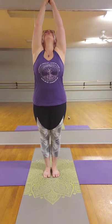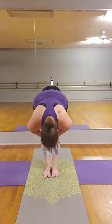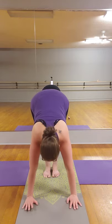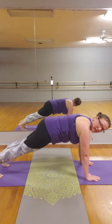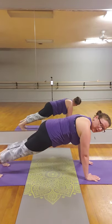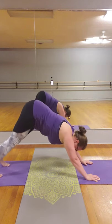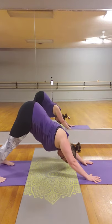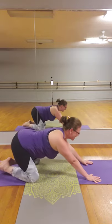Inhale the arms up overhead, reaching up towards the sky, opening the heart center. Exhale, forward fold. Inhale, half lift. Exhale, fold. Stepping back to plank position — hold a nice strong plank, so the hips are not too high and not arching low. From here the hips go back into the sky, downward facing dog, lowering to the knees, back into child's pose.